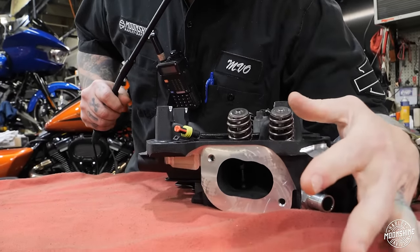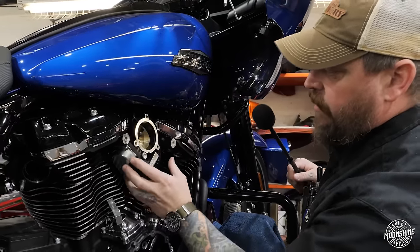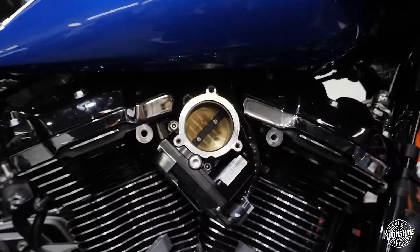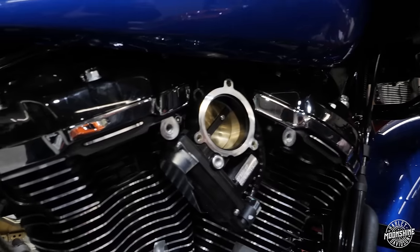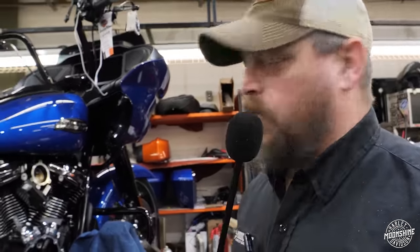I want to show you another very interesting thing that they've changed on the 2024s. On the runner, they've changed the angle of the throttle body to be able to fit it compactly in there, and the breathing is done via this tube that comes in through the intake here instead of through the bolts now. Some subtle differences that I think will definitely help overall performance of the engines.